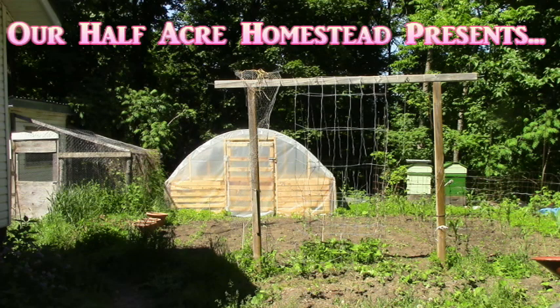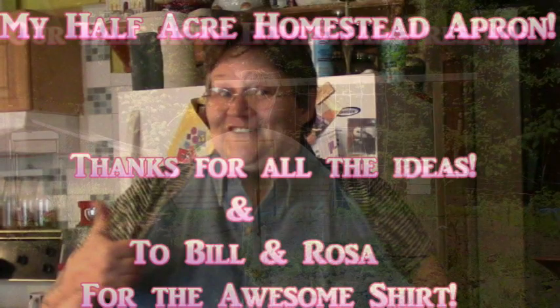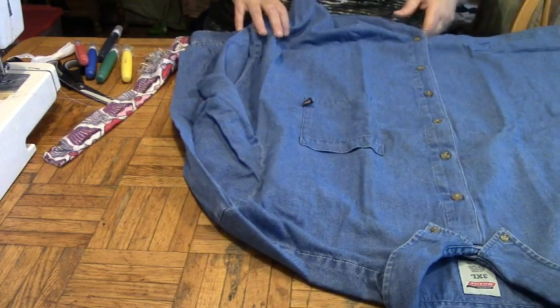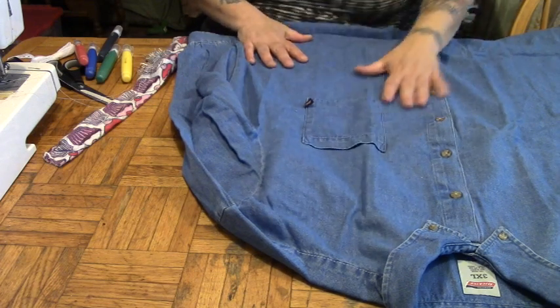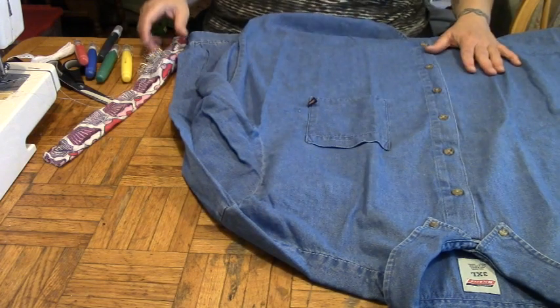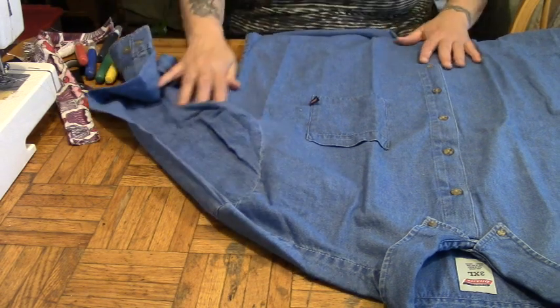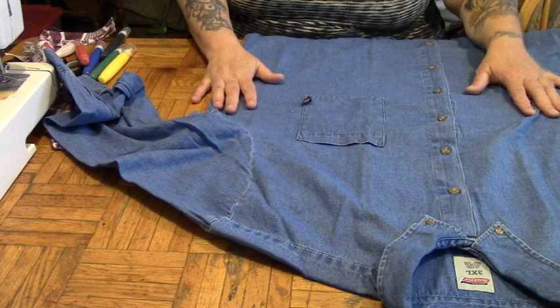Hey friends, this is Mrs. Wolfie from Our Half Acre Homestead. Now I know you've seen me make an apron before, but today we're gonna make an apron for me for my Dickey's work shirt. This is a Dickey's work shirt from Bill and Rosa at our off-grid solar cabin, and they sent this to me so that I could make myself an apron like I made for my brother John.